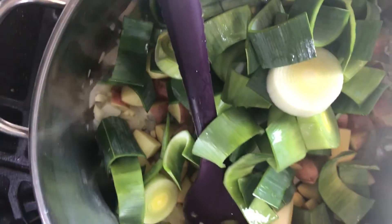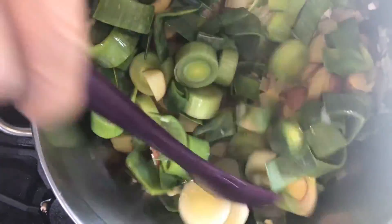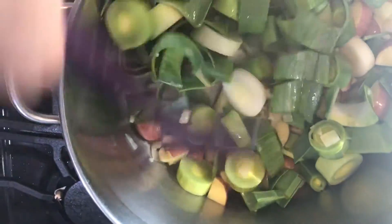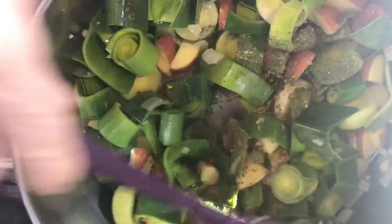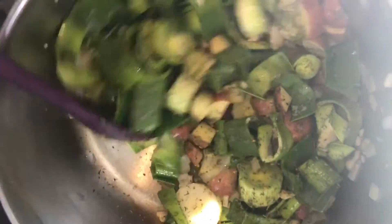So I'm going to go ahead and add the potatoes and the leeks, stirring that all up. Then put in the Italian seasoning and the dill, stirring it all in. And then we're going to add the vegetable broth all at once.